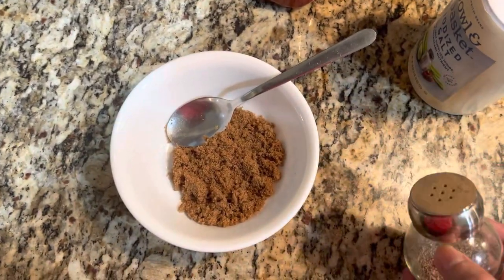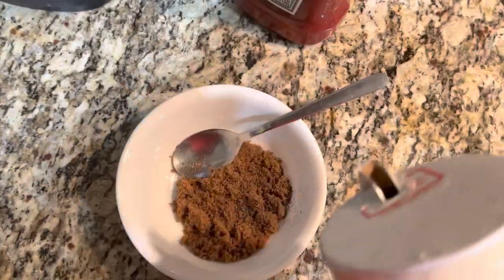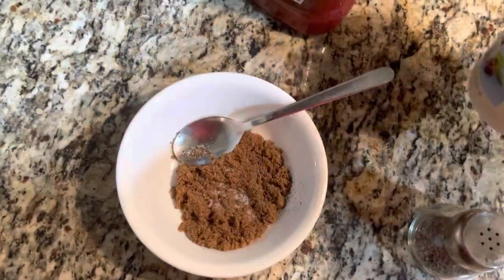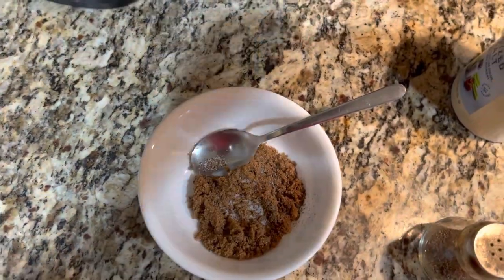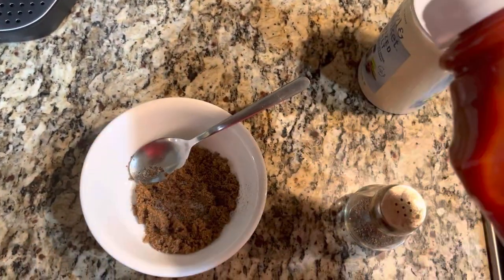Next we're going to make our glaze. To about three tablespoons of brown sugar, add about two teaspoons of black pepper, one teaspoon of salt, and then we'll be adding ketchup. I used Heinz ketchup and about half a cup will do the trick.